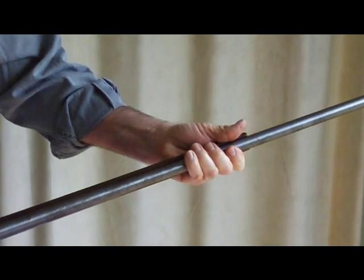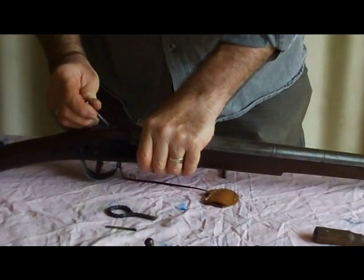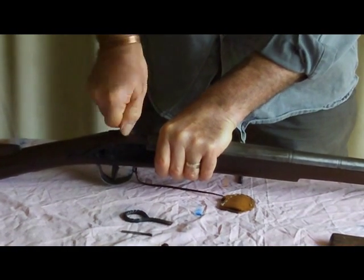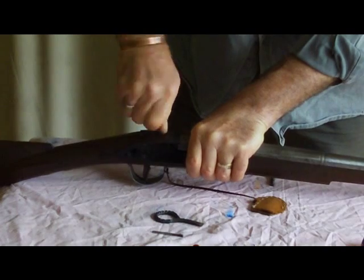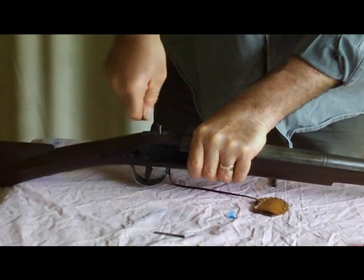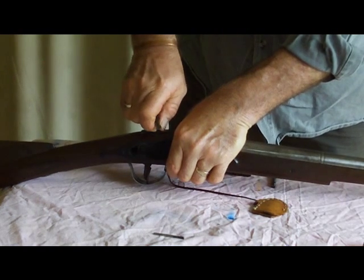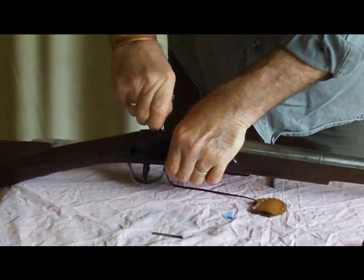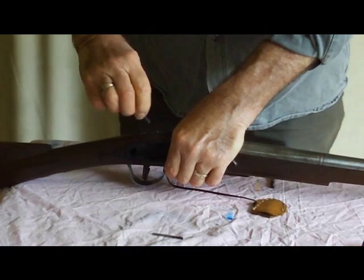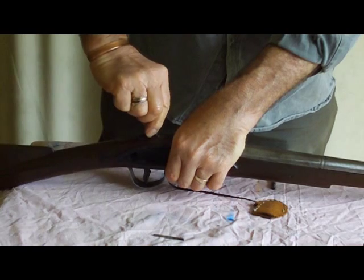Pushes in easy enough. Move to the back and we put the tang screw in. If you can, when you're doing screws up, try and do them up with the fingers first just to make sure you don't have them cross-threaded before you start winding them in with a turn screw.